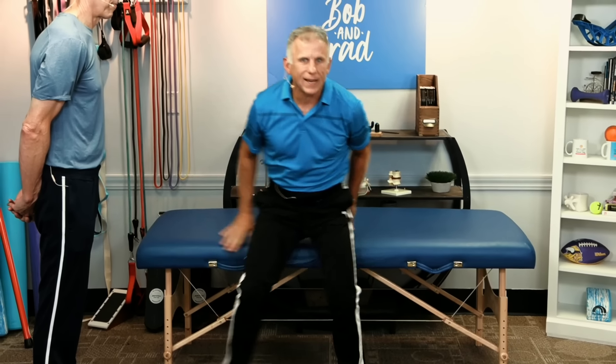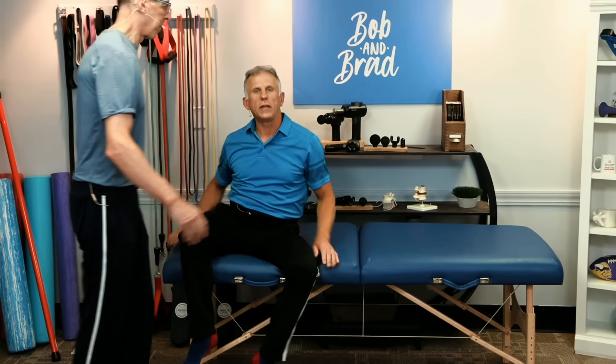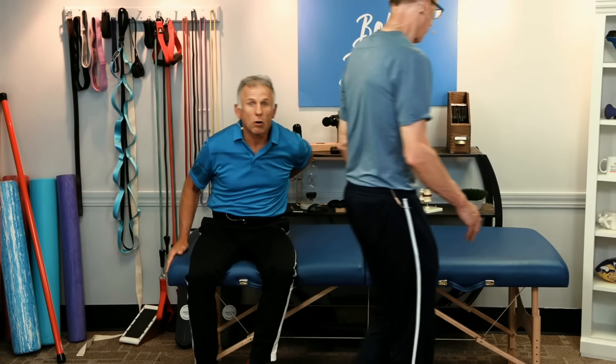So the notorious SI joint pain — work with these options. You're probably going to find one of these, or more than one, that's going to offer some very quick relief. Be careful and enjoy the rest of your day. Thanks for joining us.